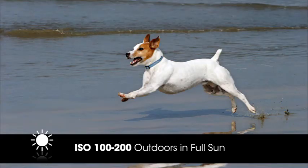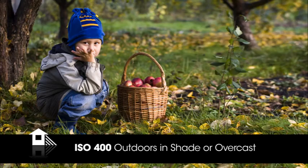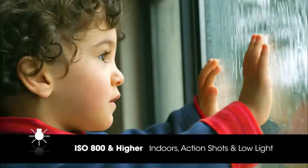Here's a guide for basic ISO settings in various situations: when outdoors in full sun, use ISO 100 to 200. In the shade, on an overcast day, or indoors with lots of window light, use ISO 400. ISOs 800 and higher should be used indoors, for action shots, or in other low light conditions.